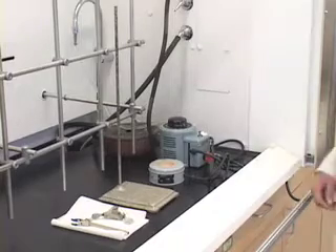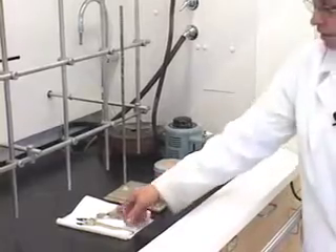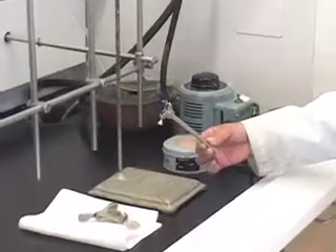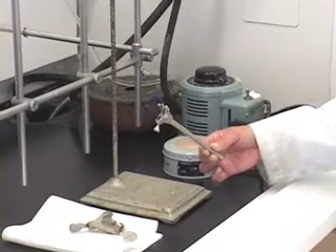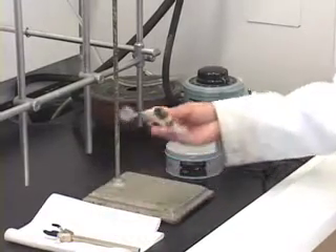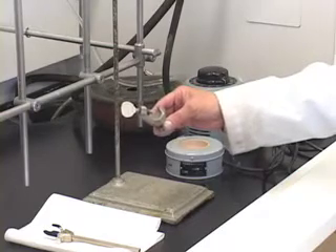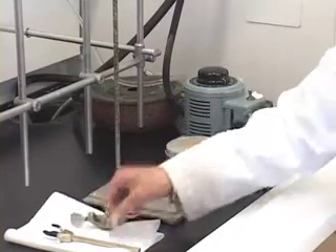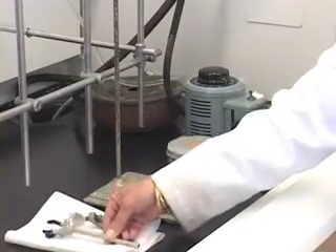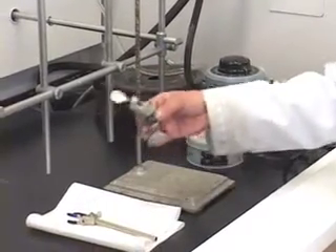The next thing we need is a ring stand, which you have all used before, and we need the clamp. Use the small clamp because we are using a 50 milliliter flask. If you are using a larger flask then you can use a larger clamp. However, please use the heavier clamp fastener — do not use the clamp fastener that comes with the small clamp provided to you. So let us attach this clamp to the ring stand using this fastener.